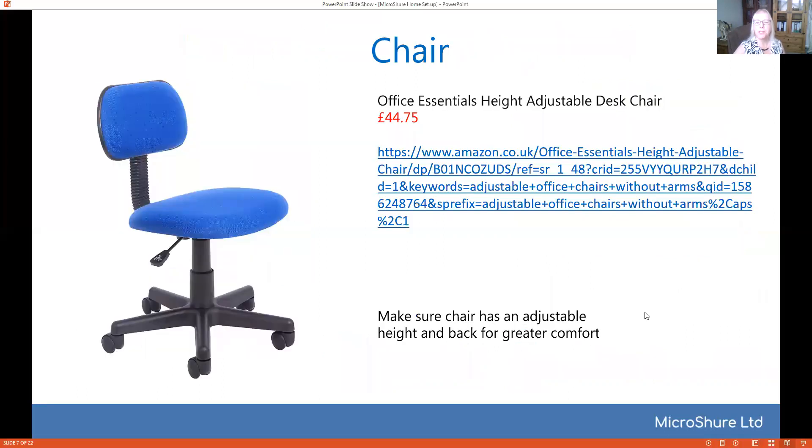Now obviously if you're going to be sitting there for a long time you need to make yourself comfortable. You don't need to spend an awful lot on a chair, but you do want one that's got an adjustable back and height so that you can get comfortable when you're working. That's really important if you're going to spend a few hours sitting at a microscope.